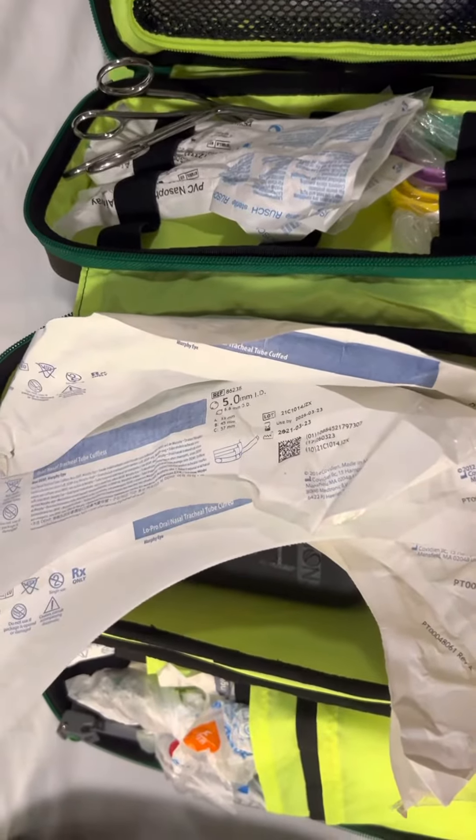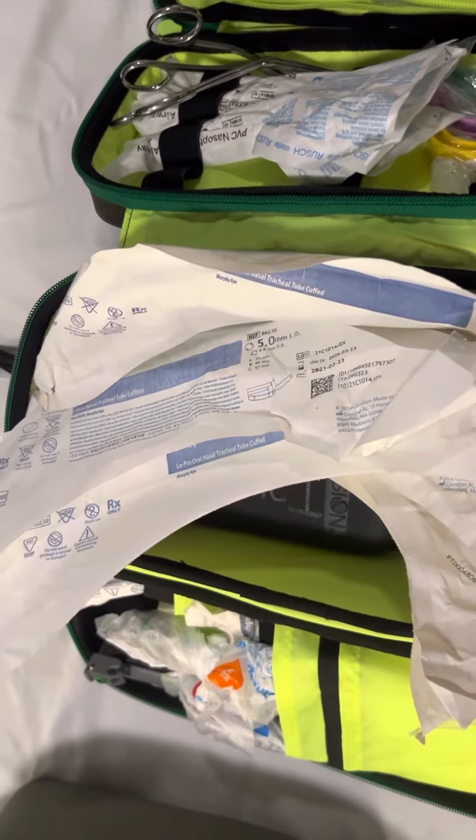That's all that goes in your airway bag. Any overflow stuff — if it doesn't belong in the compartments up here, it goes back into stock.